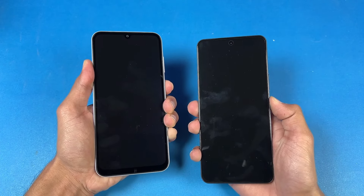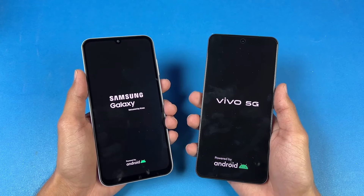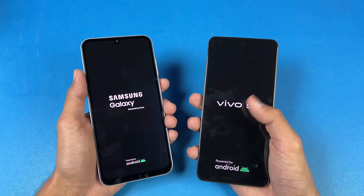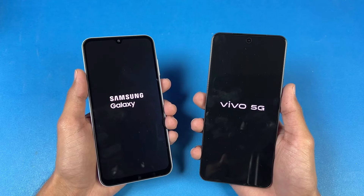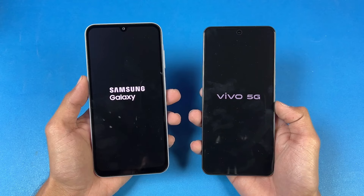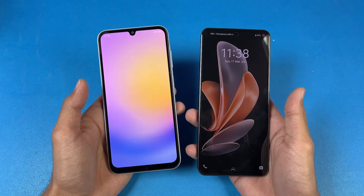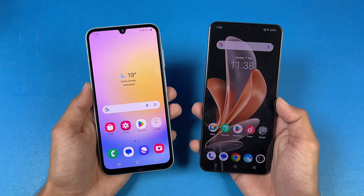Here we go. Logos came up almost at the same time. Both phones are running on Android 14 — Samsung is running on One UI 6.1, while Vivo is running on Vivo FuntouchOS version 14. It looks like the A25 will be faster. And indeed, Samsung A25 is faster when it comes to booting up, with the Vivo right behind — only about one second difference between the two devices.